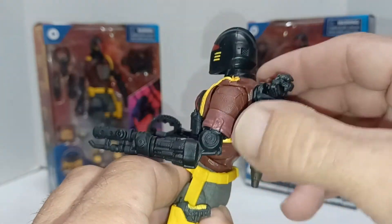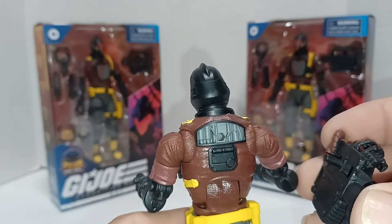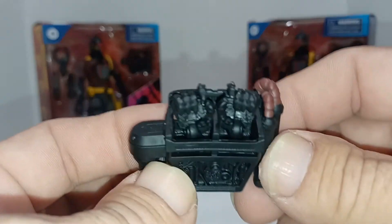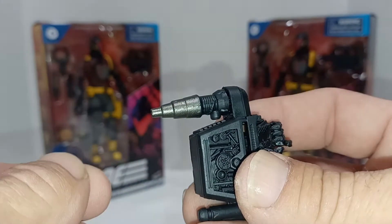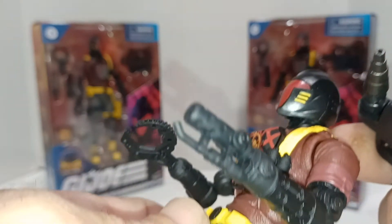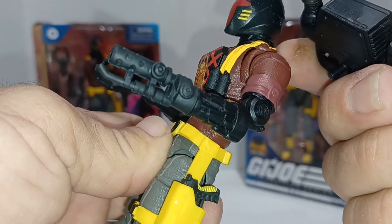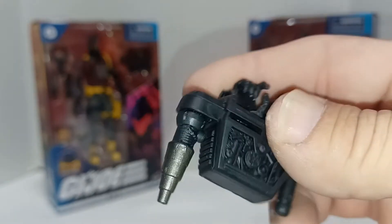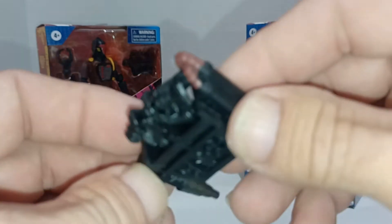The backpack does come off — it's got a peg in the back. Right now both his hands are on there. I guess this is the shooting gun or something, because this other one looks like a torch to me. Yeah, that's the torch. Maybe the other one is a gun, I'm not sure. But that's what the backpack looks like with the little brown detailing there.